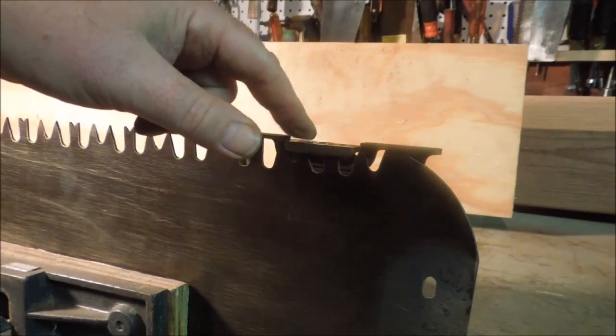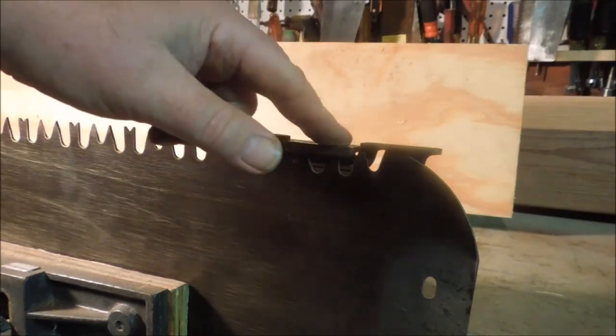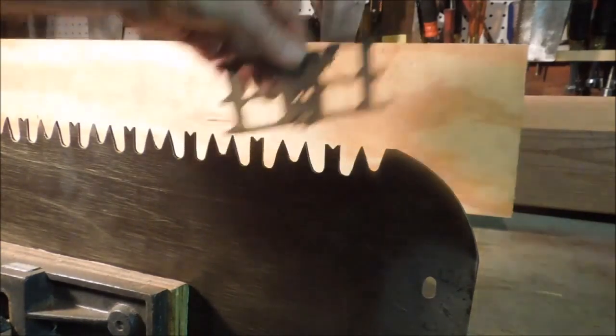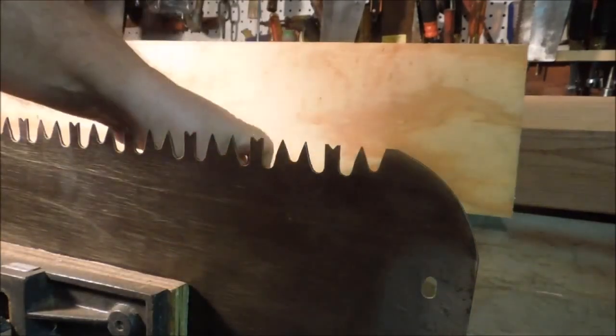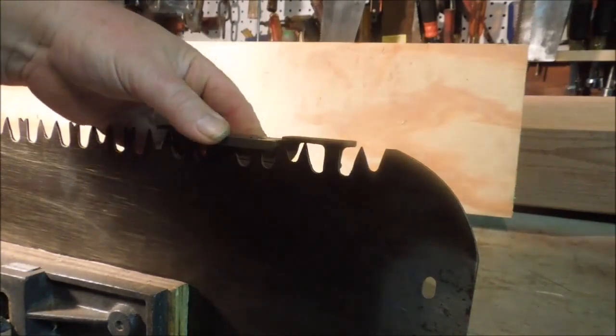Then we take our file and dress that raker down until it's below this surface. We don't want to hit this point over here — we want that to remain at 15 thousandths higher than this. Now we have that tooth set, then we go on and set the depth on the next tooth.